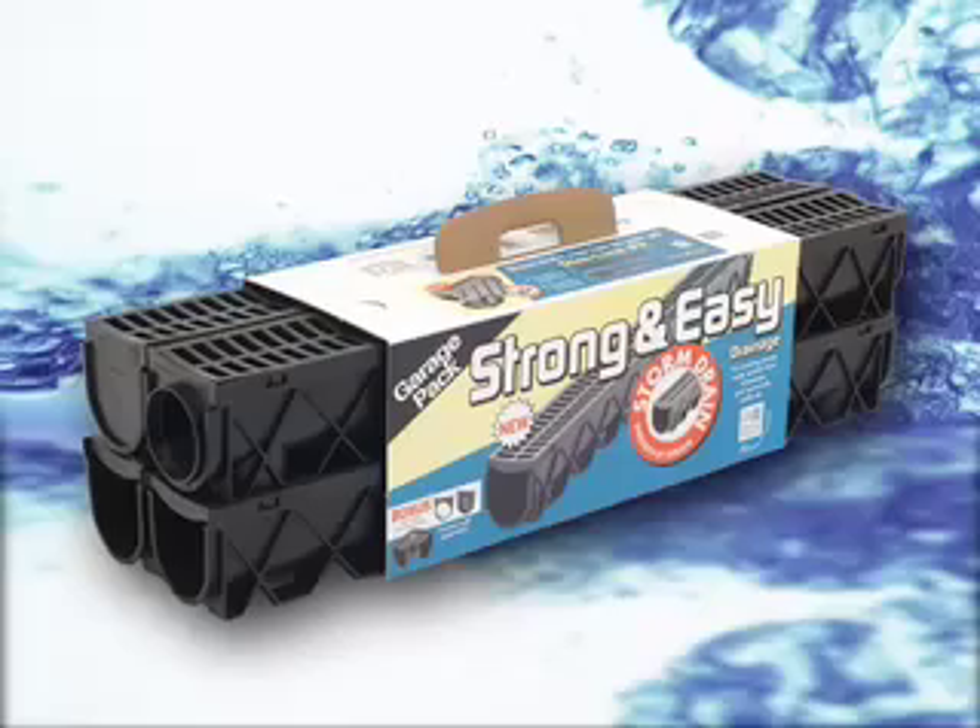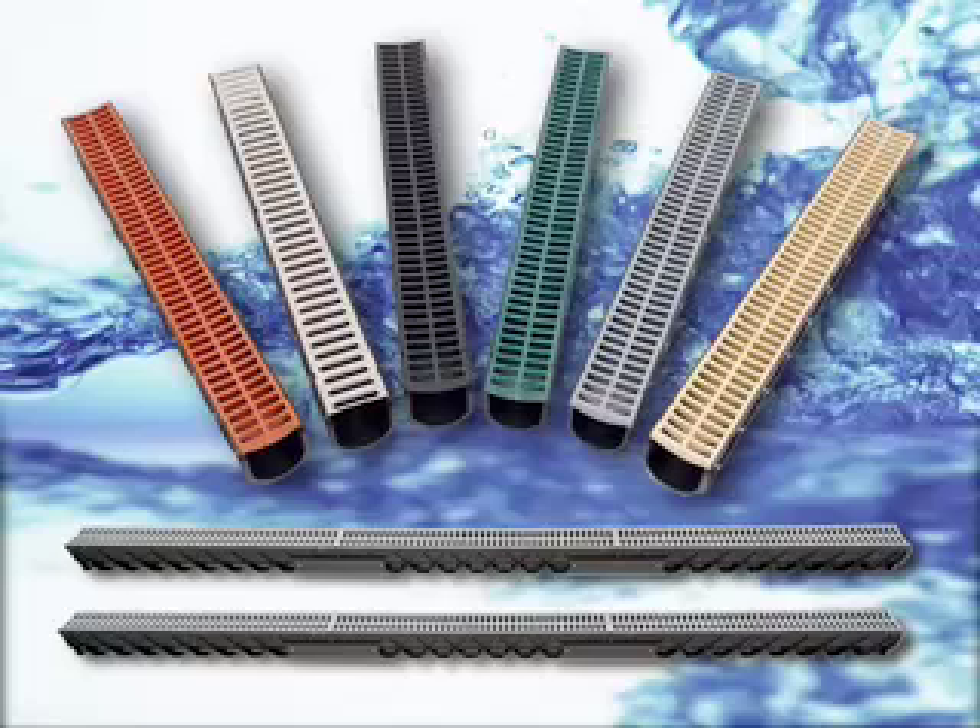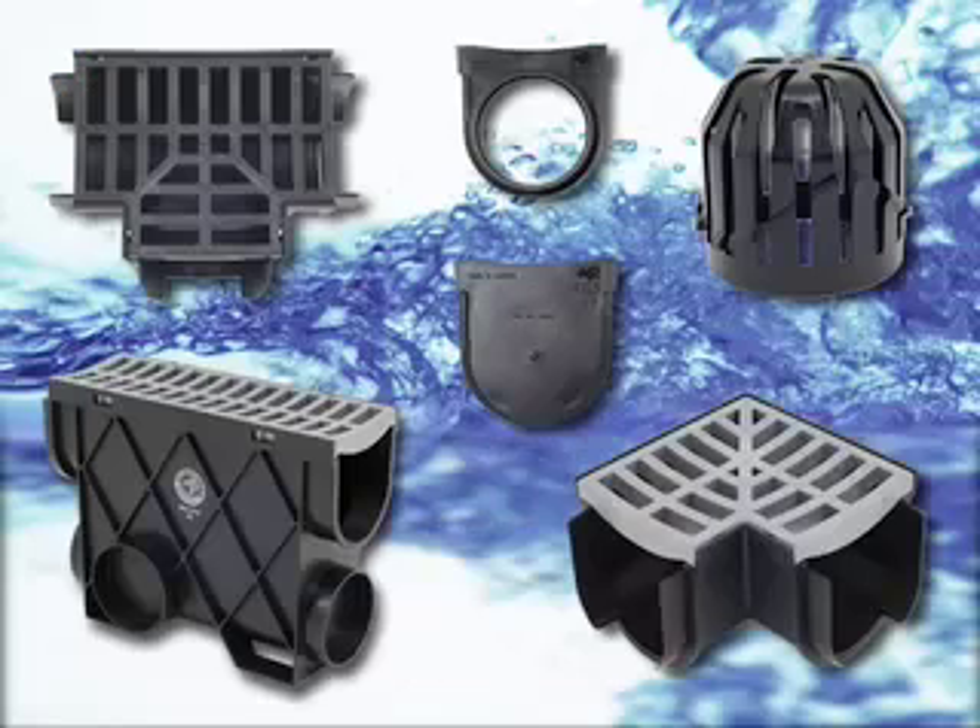The Realm Storm Drain can be purchased in a garage pack, which is great value, easy to carry, and easy to install — with a bonus end outlet and end cap. Or you can purchase as many individual 1m or 3m lengths of Storm Drain as you require, meeting the needs of any surface water drainage job. Realm Storm Drain has a range of accessories that make this the complete, easy-to-install drainage system.